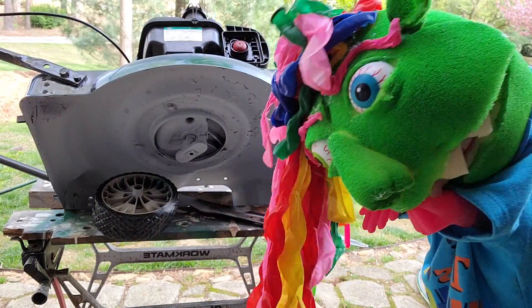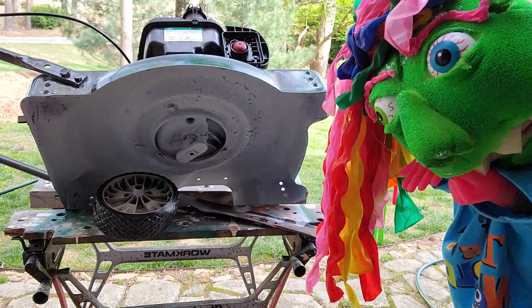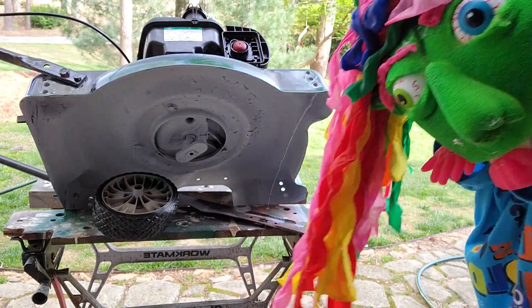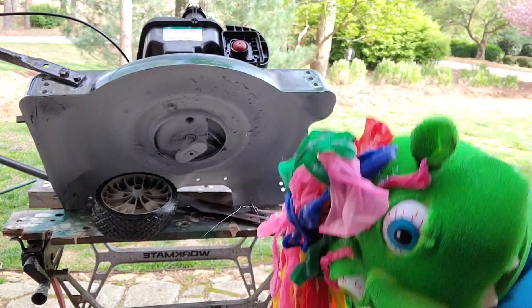We bought this mower pretty inexpensive, so it will just help out in the yard. And then we took the tires off because we need to do a little bit of work on those. And did some painting. You can see the paint color in there. But other than that, it's pretty good to go.